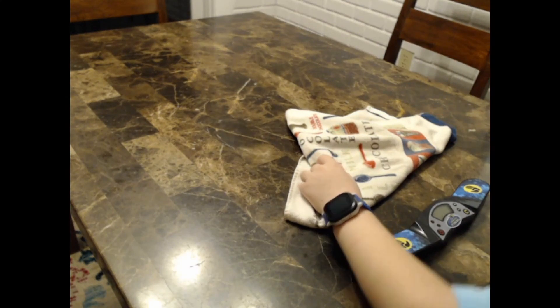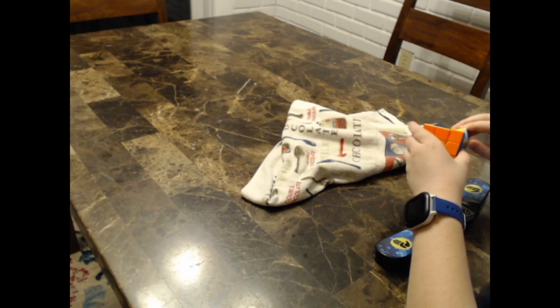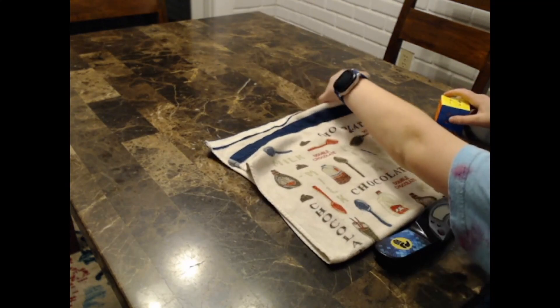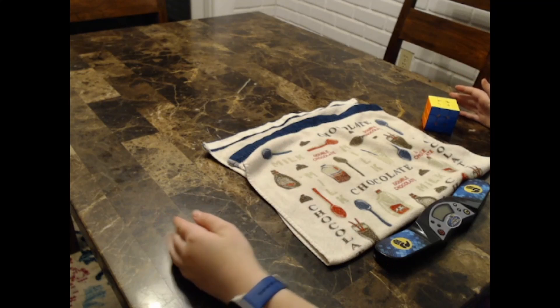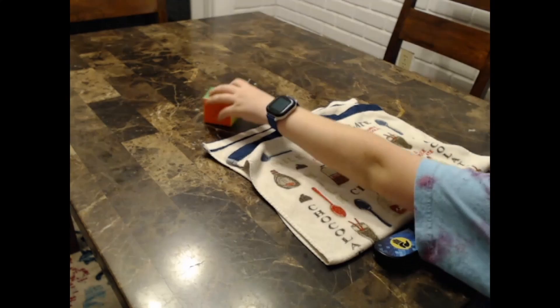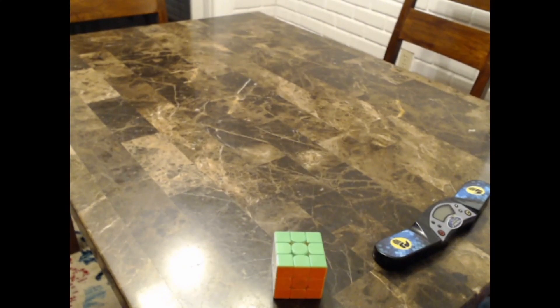You might need a mat. When you drop your cube on the table, a piece could pop out, get a dent, or just break. I use a dish towel I found in my house. You can buy big mats for like $10–$15, but I just use this. You can also get a mini mat for around $5, but it's not really necessary.